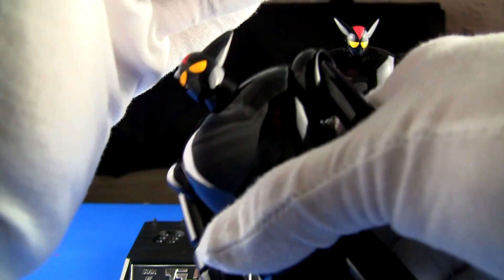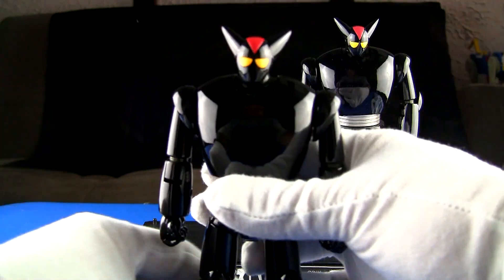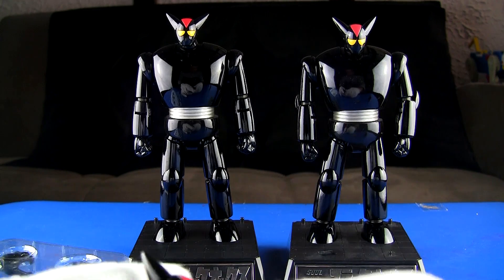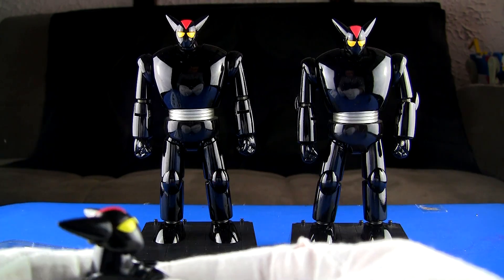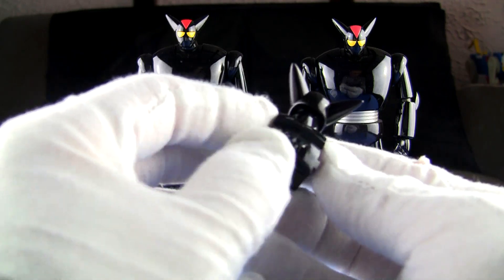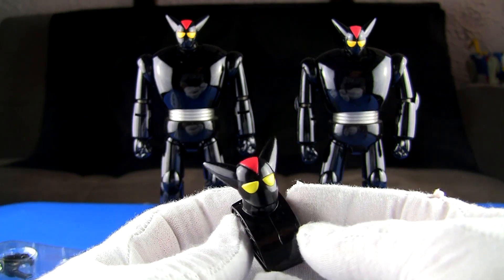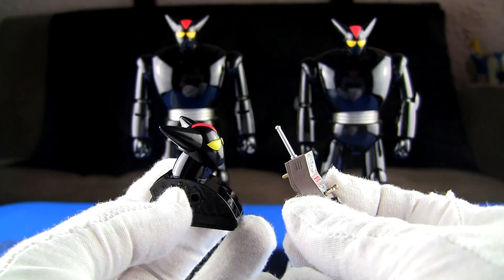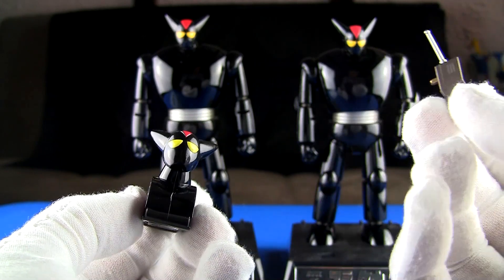I didn't think it would come with batteries but actually it does — the LED works right out of the box. The LED head has three positions: off, on, and a third position where if you get the transmitter close to the figure the eyes light up, which is pretty cool. So you also get the battle damaged head as the alternate.